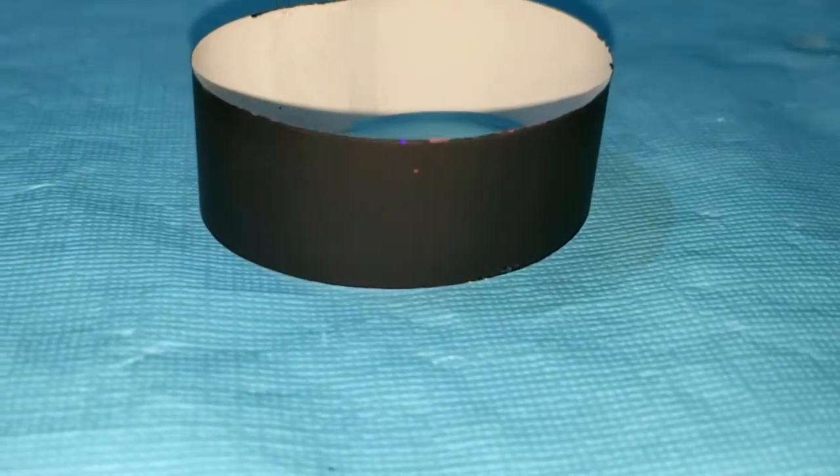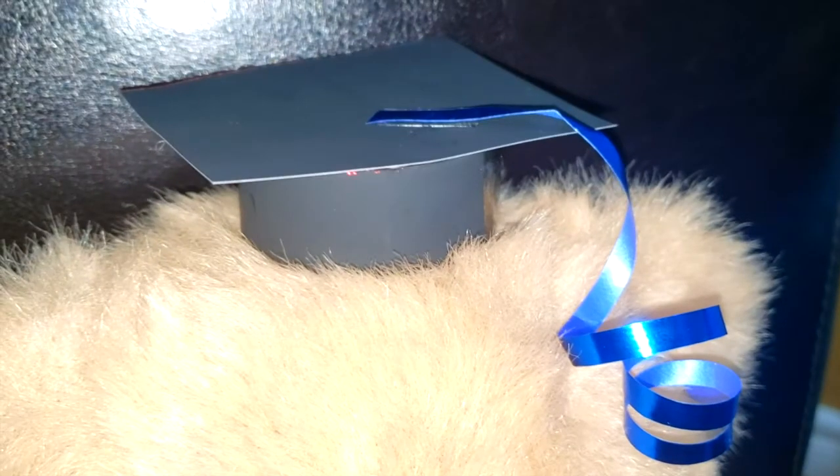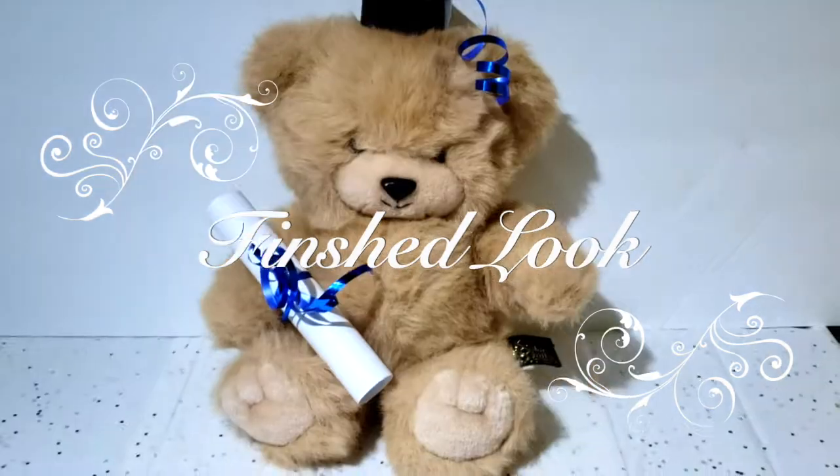And then once that's complete, the next step is to cut out a square shape, hot glue it on top, and add a ribbon. You can use a tassel if you want, but because I didn't have one, I went with a piece of ribbon — and this is the finished look, you guys.